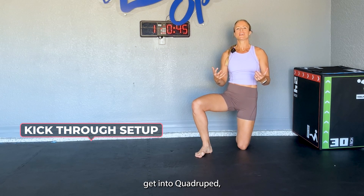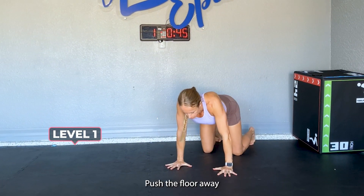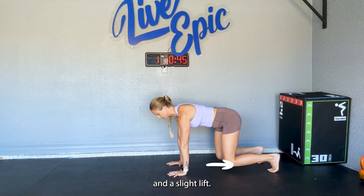To set up for our kick-through, we're going to get into quadrupeds. Spread your palms wide and place them underneath your shoulders. Push the floor away from you, long neck, and we want knees underneath hips and a slight lift.